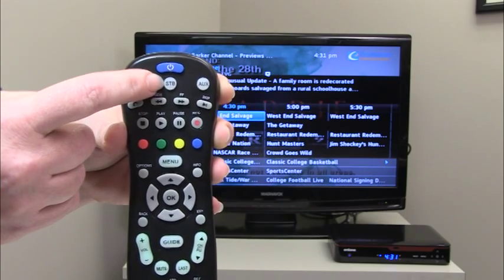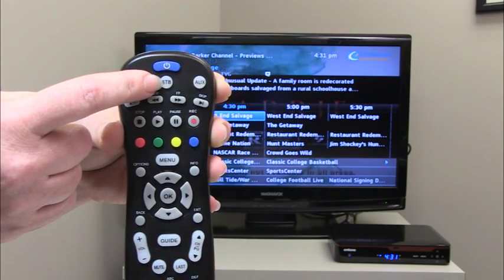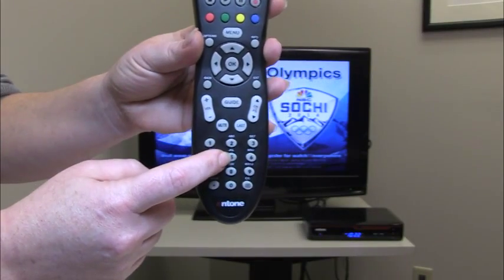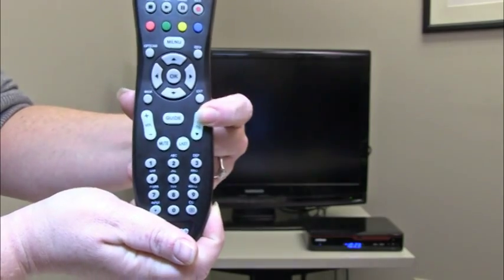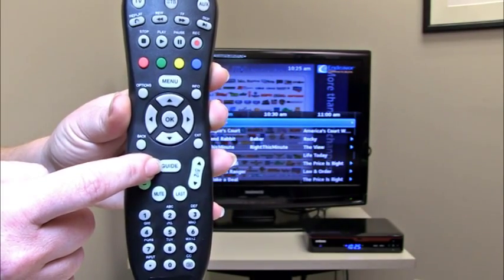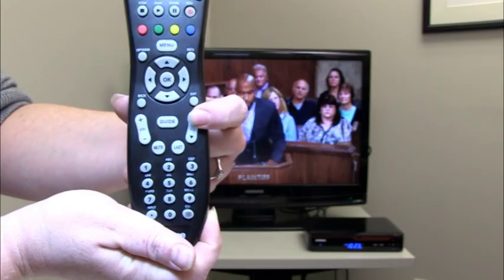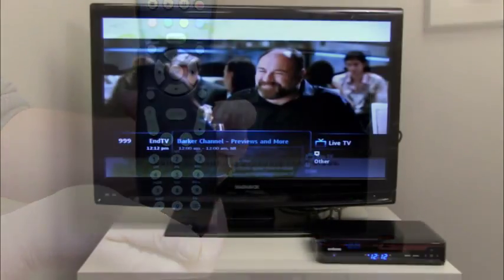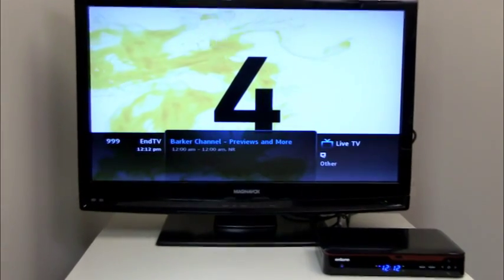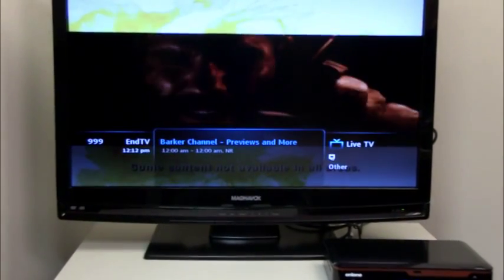With your set-top box device selected on your remote there are three ways you can change channels: one by pressing the number buttons, two by pressing the channel buttons up or down, or three by making channel selections using the guide button. Note that when you press the number and channel buttons up or down, the info bar is displayed at the bottom of your TV screen. The info bar provides information about the current channel selection.